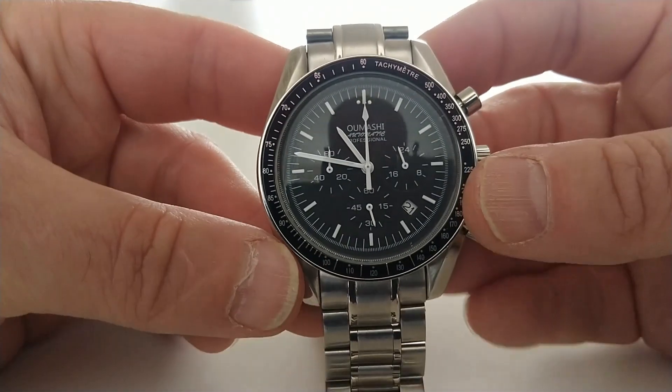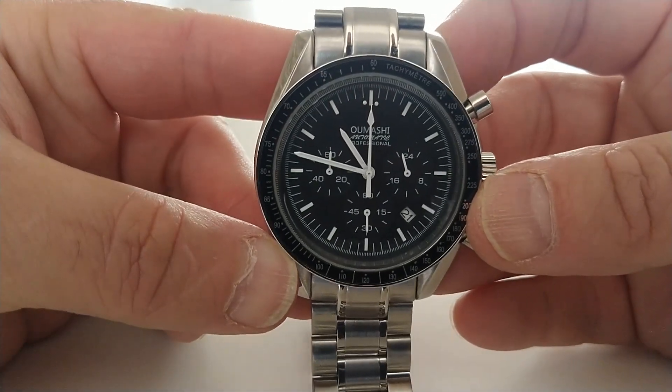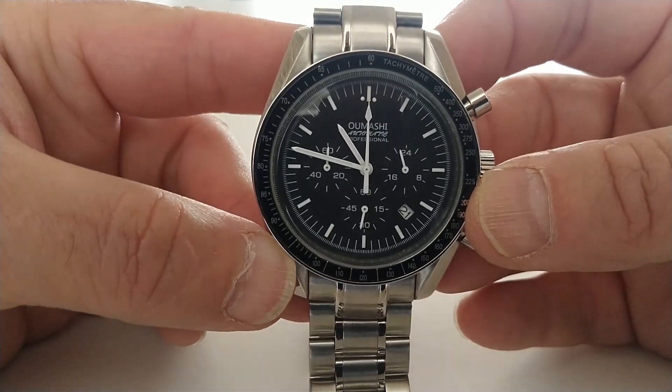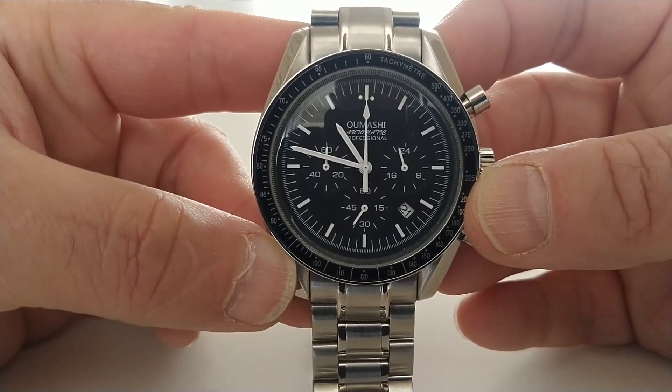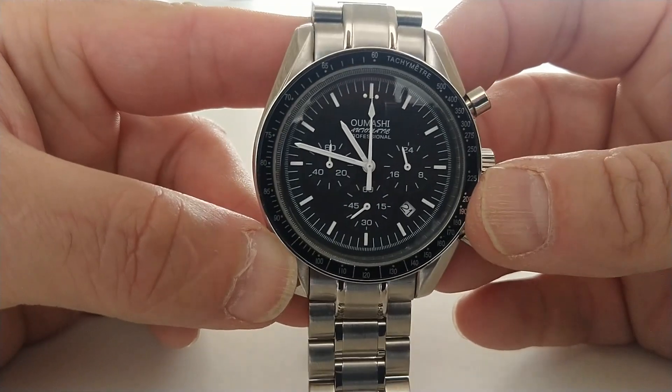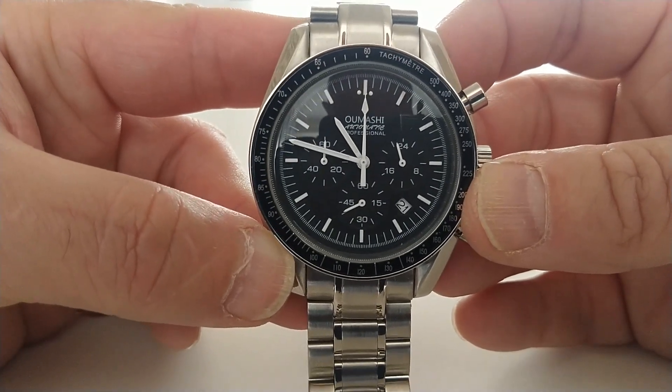So, there we are. It may not be an Omega, but Umashi does start with an O. Thanks very much for watching — until the next time, cheerio for now.